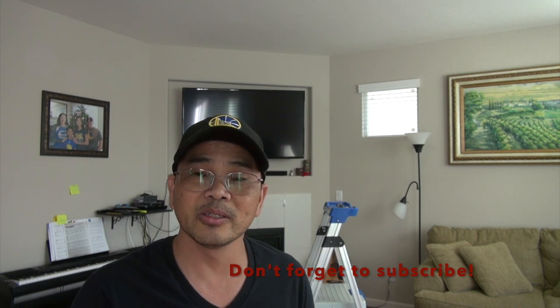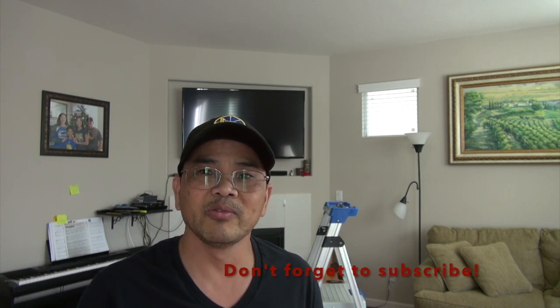Thank you for checking out my video. I hope you found it very useful. If you think it will benefit other people, please share the video. Again, be very careful when you work with electricity. Thank you and see you again soon.